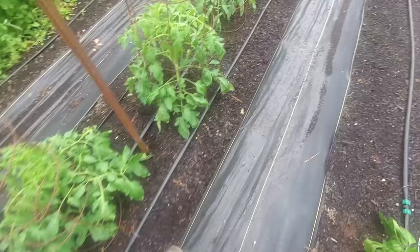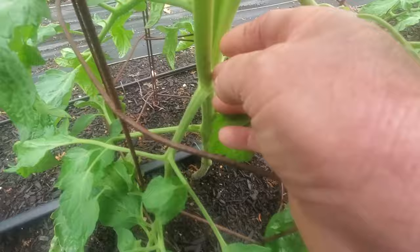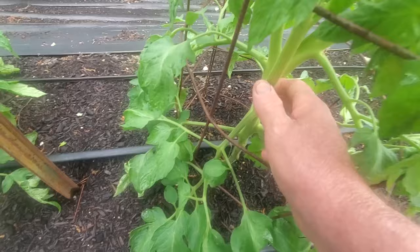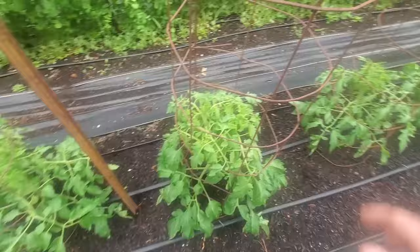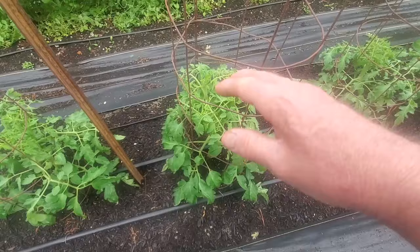You see right where this branch comes out and you see this sucker - this sucker is almost as big as my finger coming up here. We'll leave this and we do that a lot. Once they get up higher we'll leave some. This plant is really doing good, it's really healthy, and we'll have more leaders. A lot of people say that's going to drop your fruit production or maybe your fruit isn't going to be as big, and I'm not concerned with that.